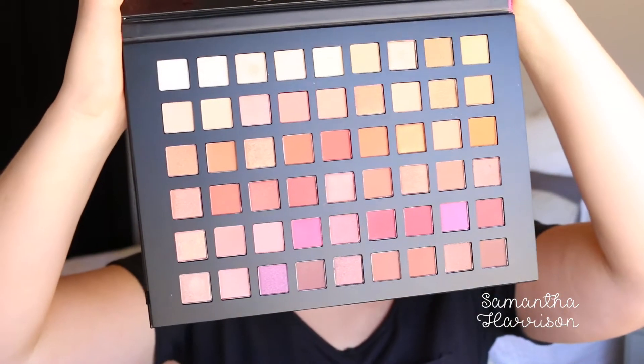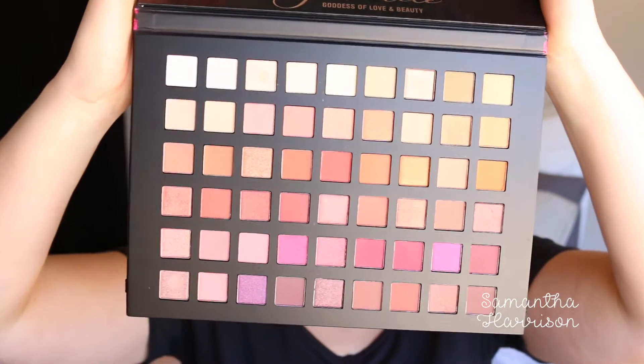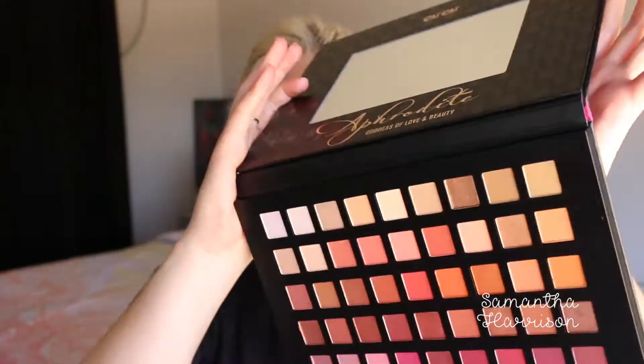54 shades guys and I haven't used it — I've just opened it and I haven't even swatched it. It is huge, like look at the size of this packaging. So there are a couple of new shades in here they say, and there's just some from their previous palettes. This is what it looks like. Can we just take a moment to appreciate the colours? It is a warm palette and comes with a mirror.